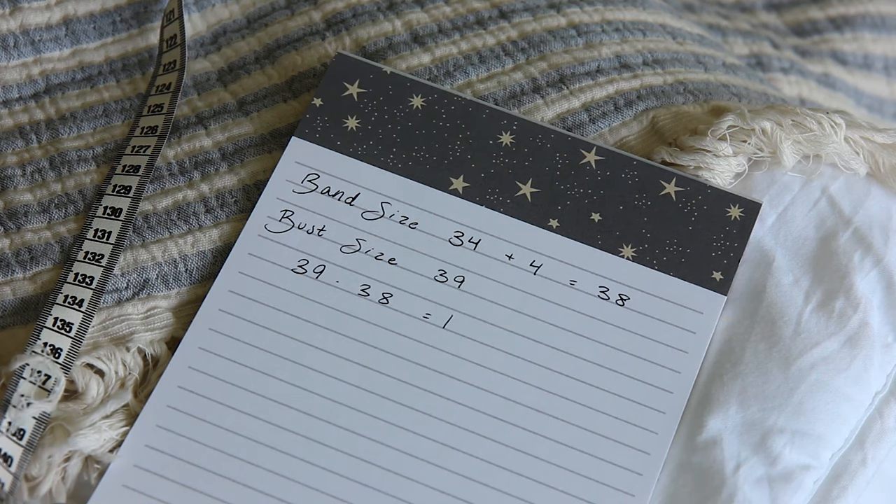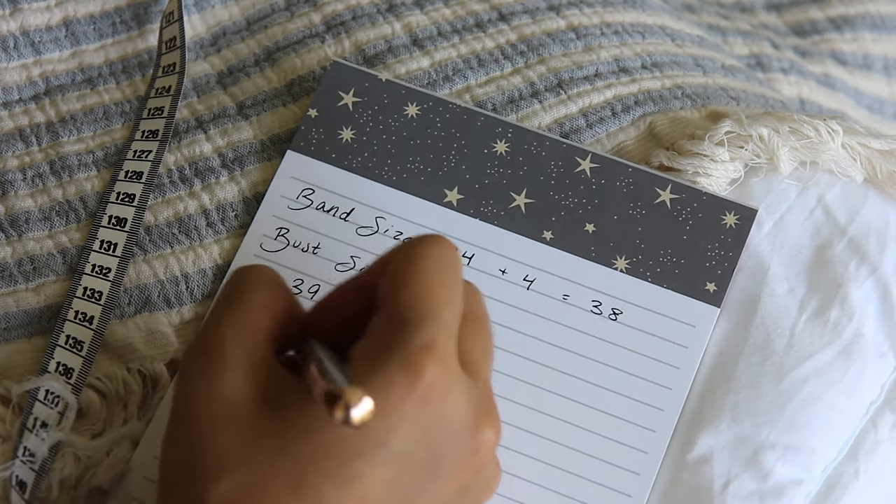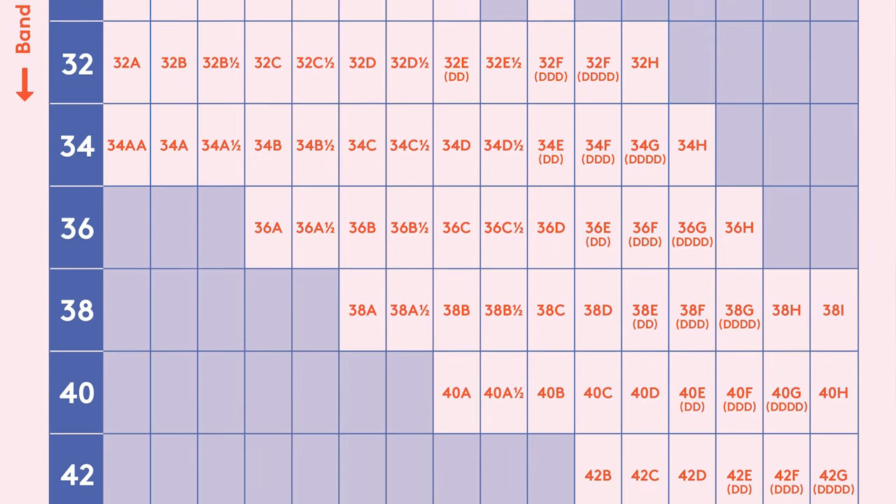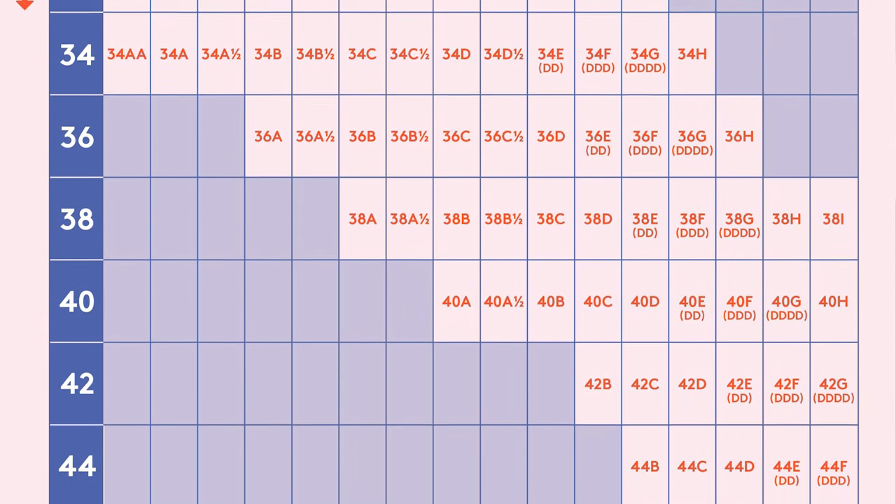If you need to go down a cup size for fit, just go up one band size, and vice versa. Your bra size is your band size with your cup size. You can use this bra chart to make sure that you are moving up and down in bra sizes correctly.